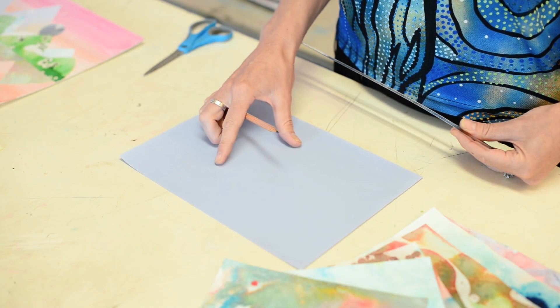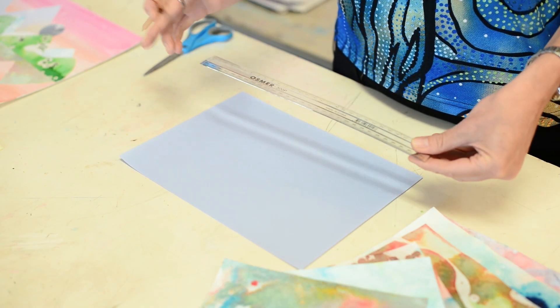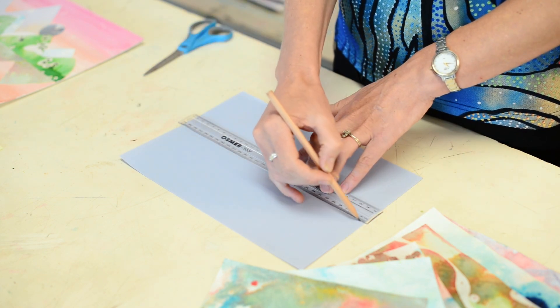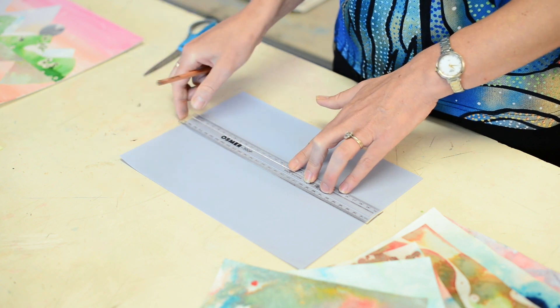Step number one: take your plain piece of paper, your ruler and pencil, and rule a horizon line roughly down the centre of that piece of paper.